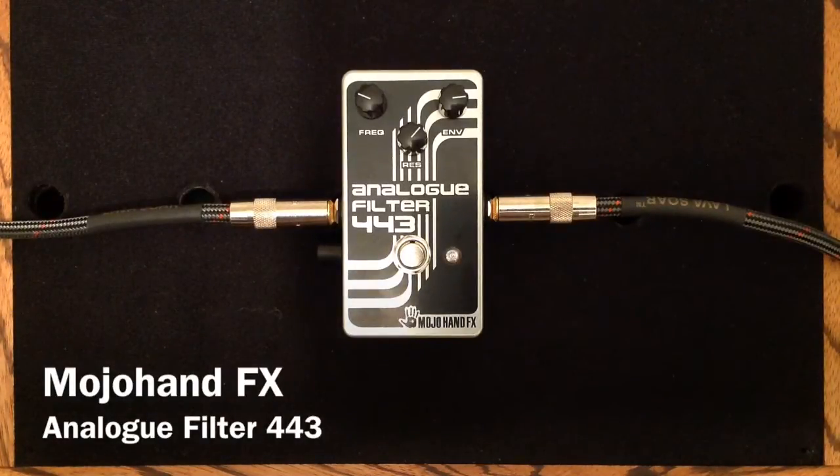Hey everybody, Curtis here with another pedal demo for you. This time it is the Analog Filter 443 from Mojo Hand Effects.